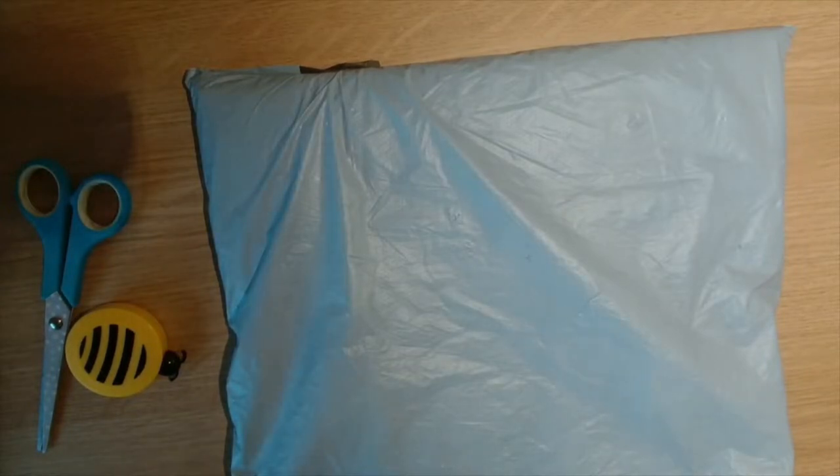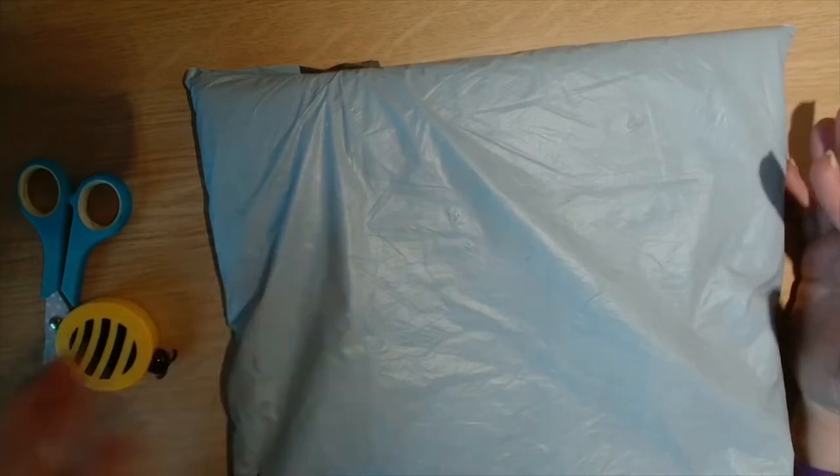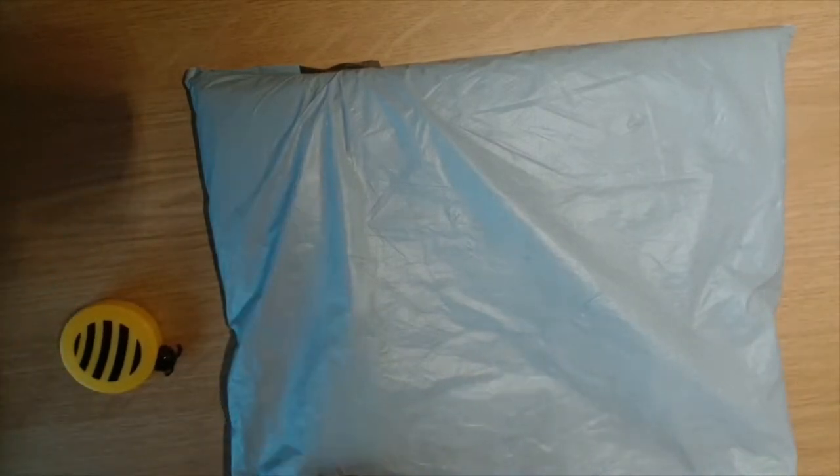Hi guys, welcome back to this channel Yacht Crafter. My name is Julie and today I have an unbagging for you guys, so let's open it and get in.